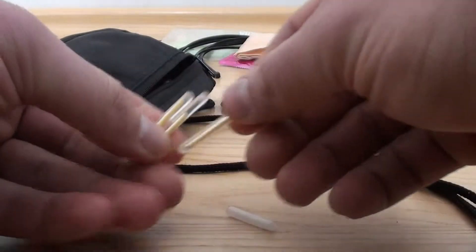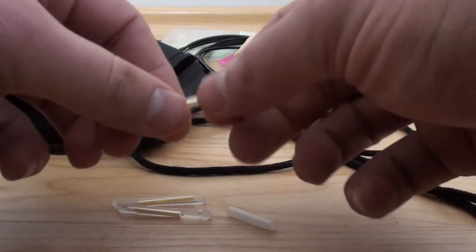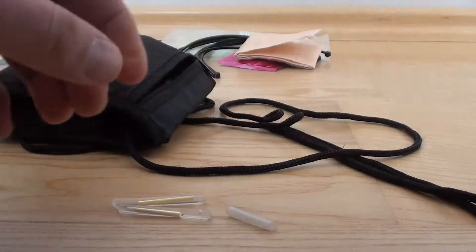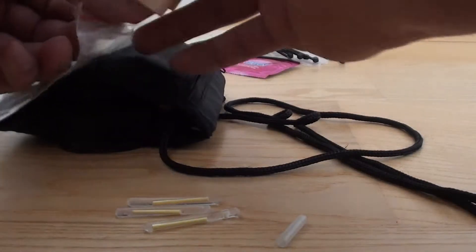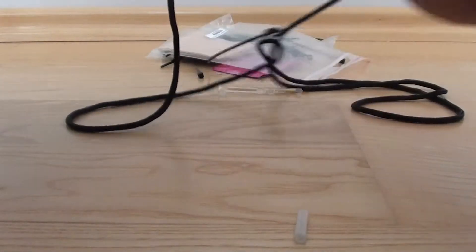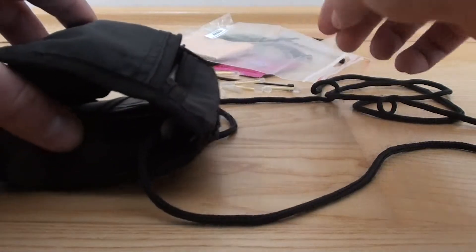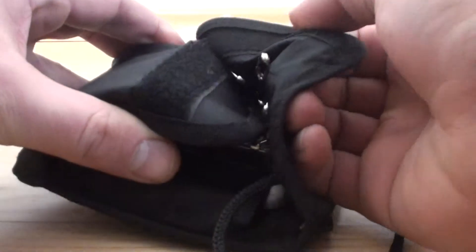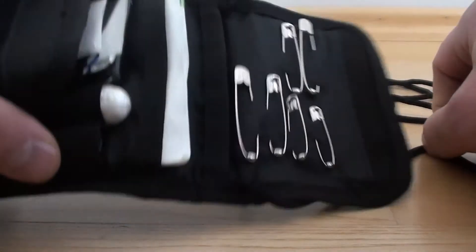Then I carry also some glow sticks — you just break them in the middle and they glow in the dark. These can be used for marking spots while in the dark or something like that. I've got four of them total. Now we open up the pouch and the first thing we see here are safety pins — lots of safety pins. There are hundreds of uses for them: repairs, whatever.